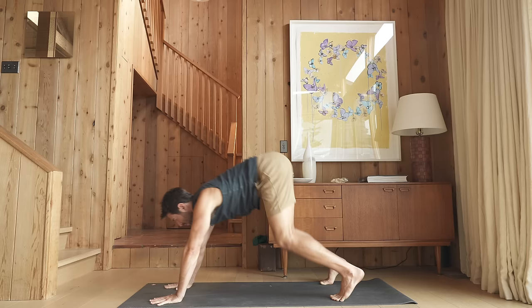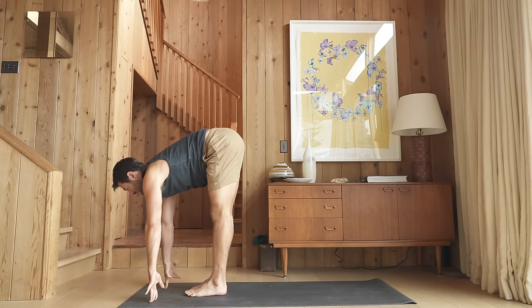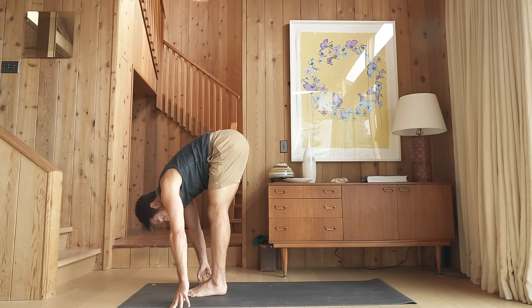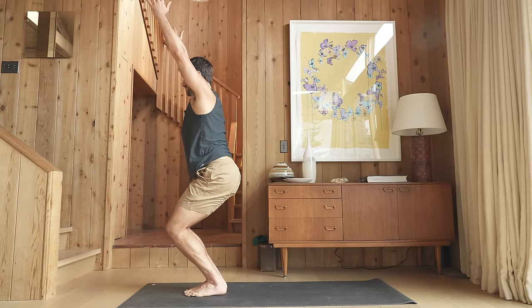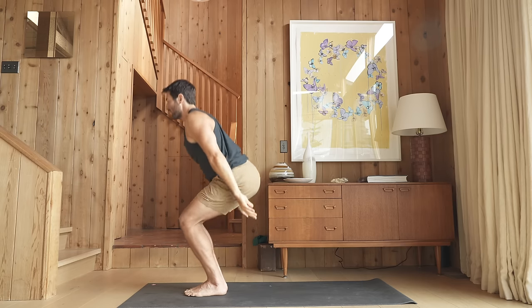Look forward, step or hop up. Inhale, elongate. Exhale, fold. Drop hip, sit back — Utkatasana. Stand — Samasthiti. Inhale, chair pose. Exhale, fold.